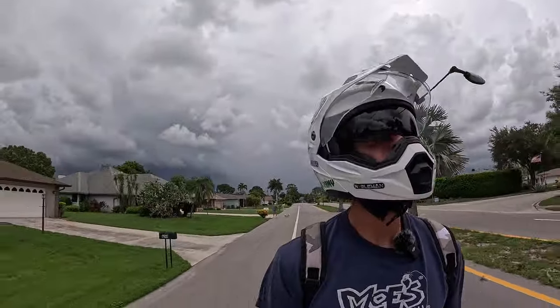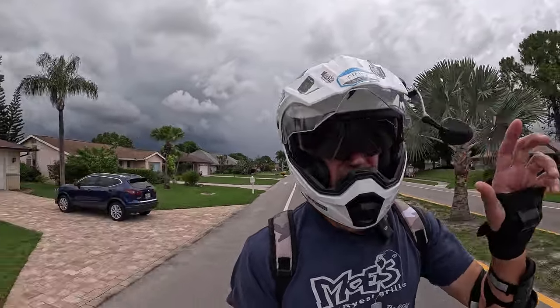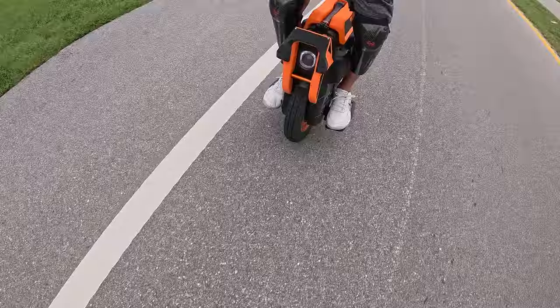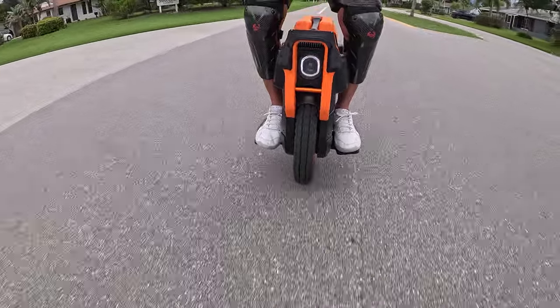Hopefully before it rains. If you can see behind me, there is definitely going to be some precipitation incoming. So I'm going to have to make this quick. You can get a look at what the V13 fairing system looks like on the road.